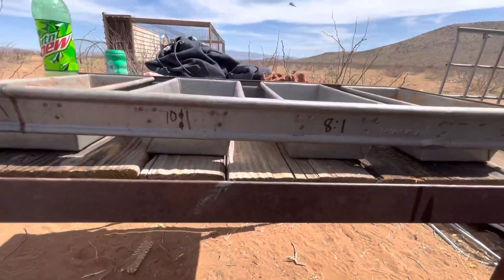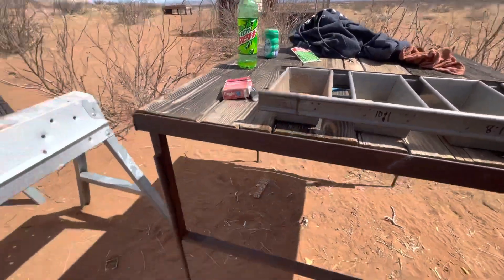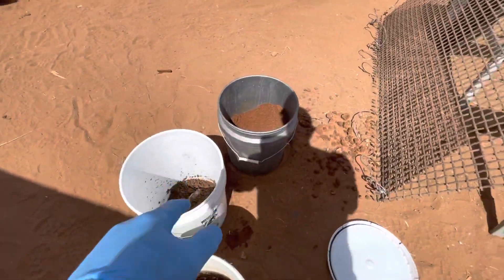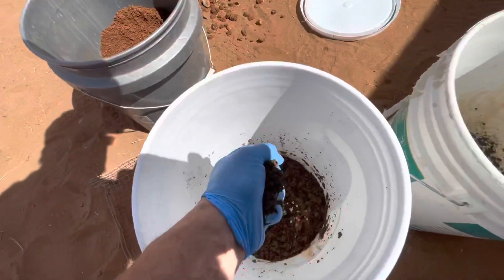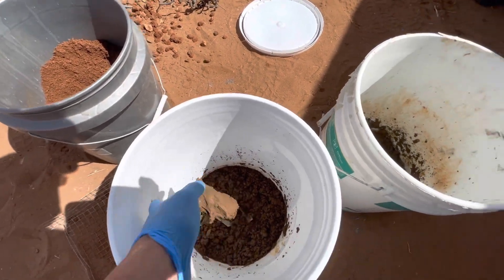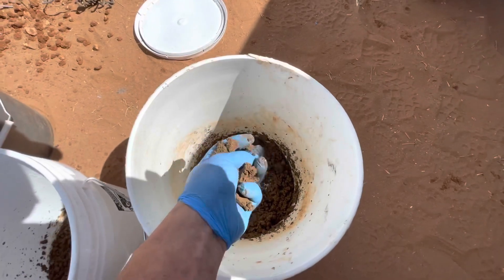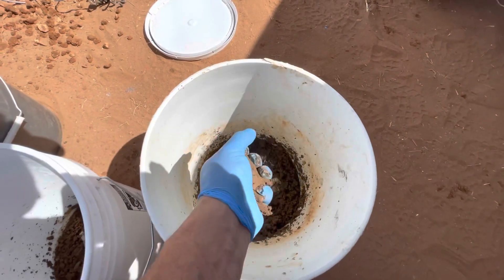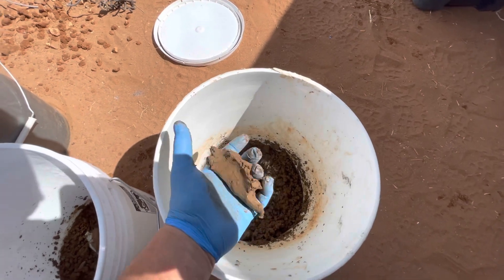We got our little pan marked here — we've got an 8-to-1, a 10-to-1, and a 12-to-1. The 10-to-1 turned out a little bit better; you can see it's clumping up really nicely. The 8-to-1 is a little wet — a little too much water was added — but it's not a big deal, it'll just take a little longer to dry.